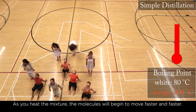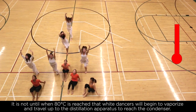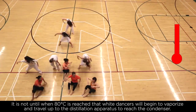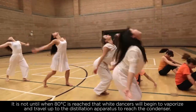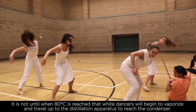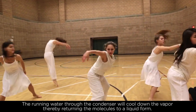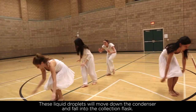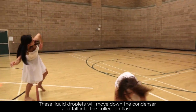As you heat the mixture, the molecules will begin to move faster and faster. It is not until 80 degrees Celsius is reached that the white dancers will begin to vaporize and travel through the distillation apparatus to reach the condenser. The running water through the condenser will cool down the vapor, thereby returning the molecules to a liquid form. These liquid droplets will move down the condenser and fall into a collection flask.